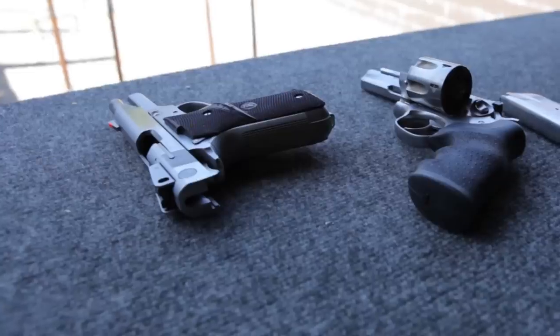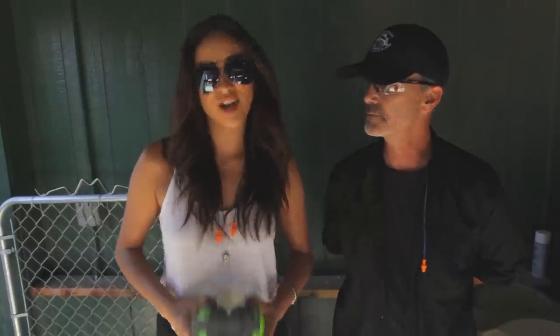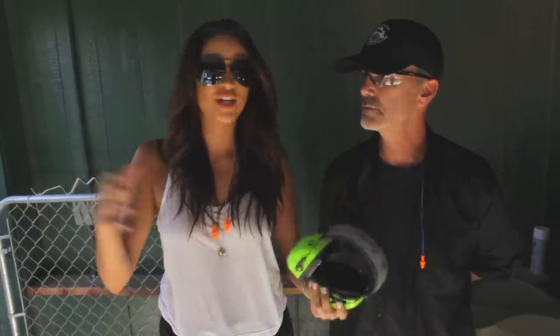Glock 17, Glock 19, Smith & Wesson 659. So a lot of guns for a top secret project that you guys are going to be seeing very soon. My character in this top secret project is having to shoot his guns, which is why I'm here, so I can find the proper ways how to shoot the gun, how to check the gun.